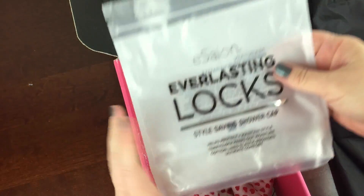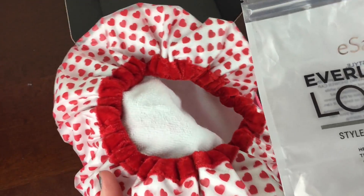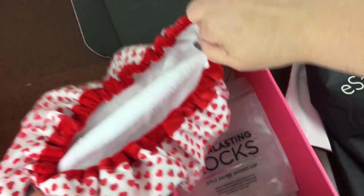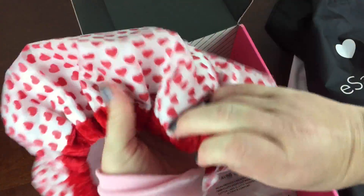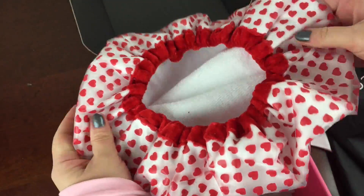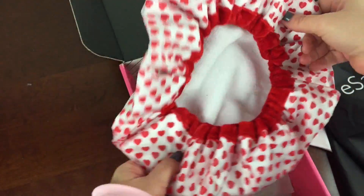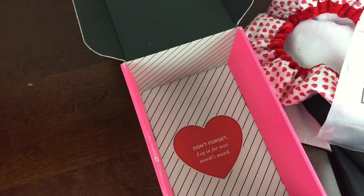The first thing I got is something I never see in a subscription box, and it would be amazing to put in something like Pop Sugar. This is a kind of deluxe shower cap — look at the inside, it's terry and it has this really cute pattern on it. I couldn't resist getting this one because sometimes you just want to not wash your hair.